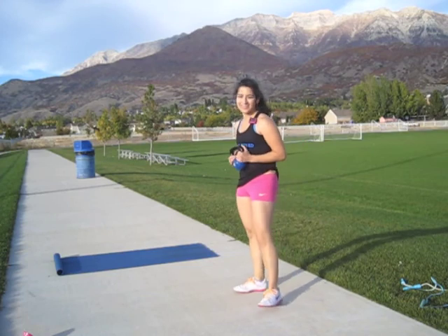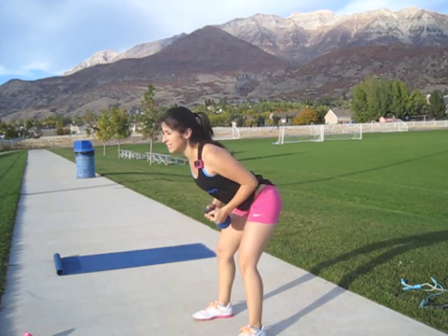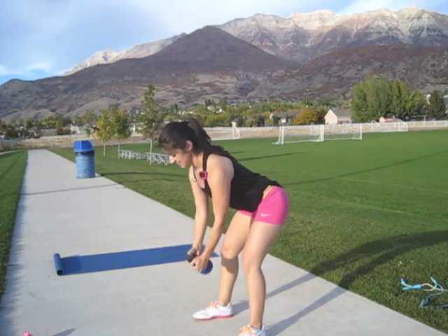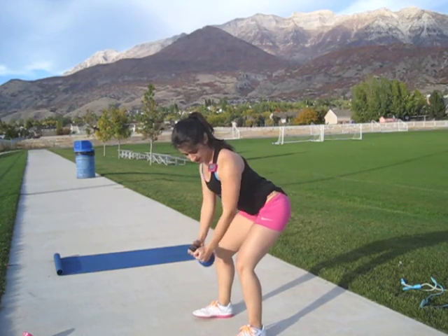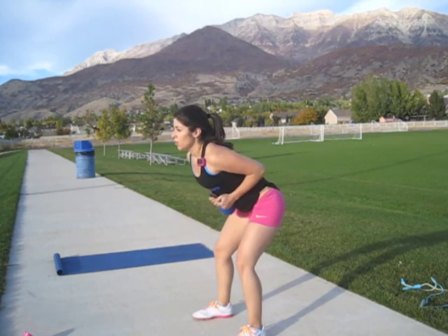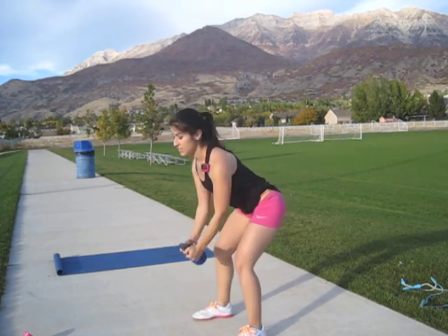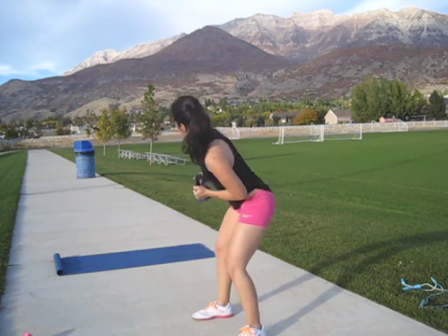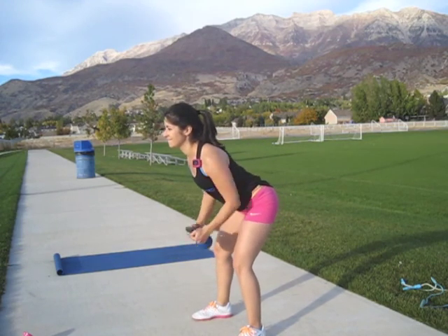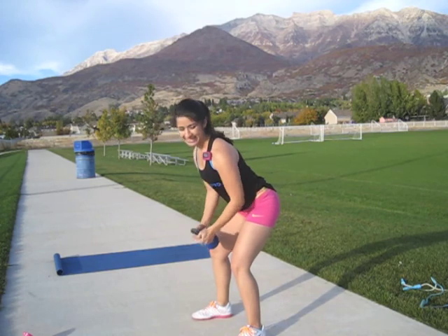Get ready to do some rows — my favorites. I probably couldn't use a heavier kettlebell; I'll do that next time. Today's just a quick, fast, sweaty workout. Row and twist. Keep your back nice and straight.